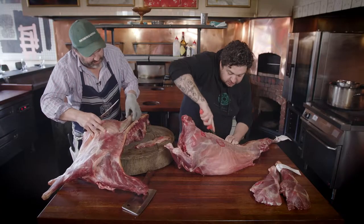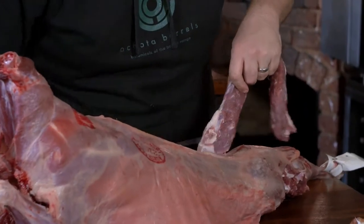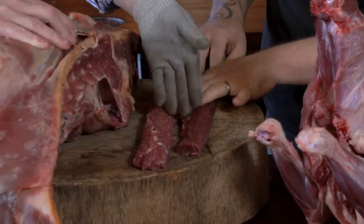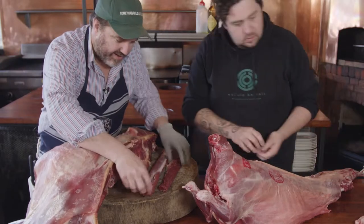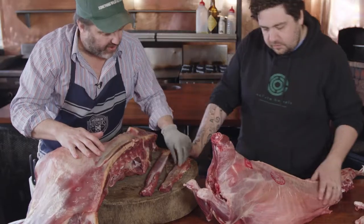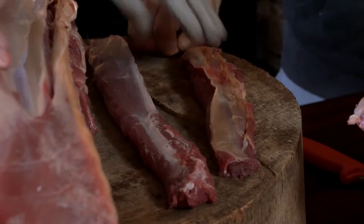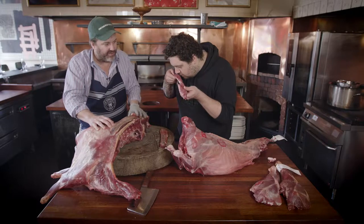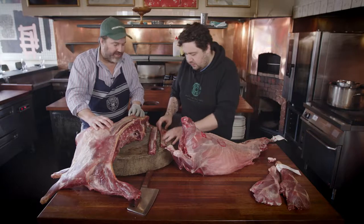I find the texture, especially on something as noticeable as the back strap, to be very different. There's a lot more fat on this one. Nice long one, but again the colour difference — the deeper, darker colour. One of the other things you'll notice with an animal that's older and grown more slowly is that the sinew will be harder and thicker. So it's really important that before you serve it, you get that silver skin off. On the farm goat you'd want to take it off too, but it's not as imperative.